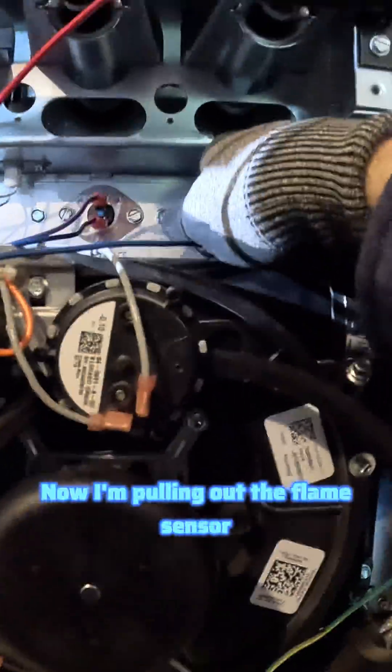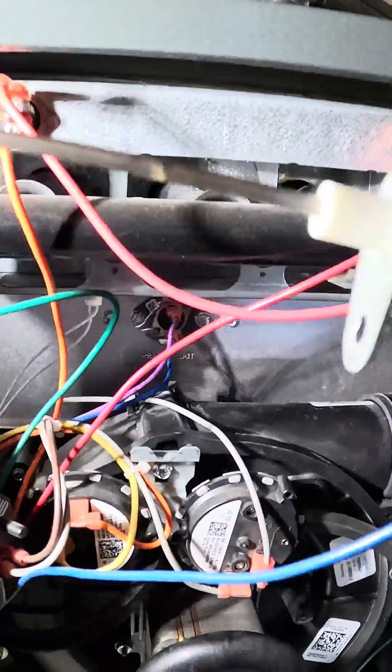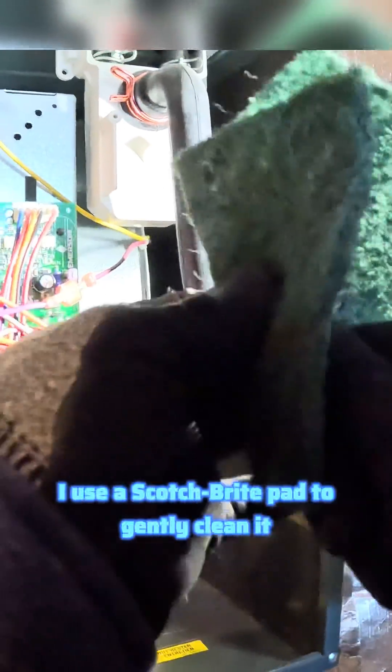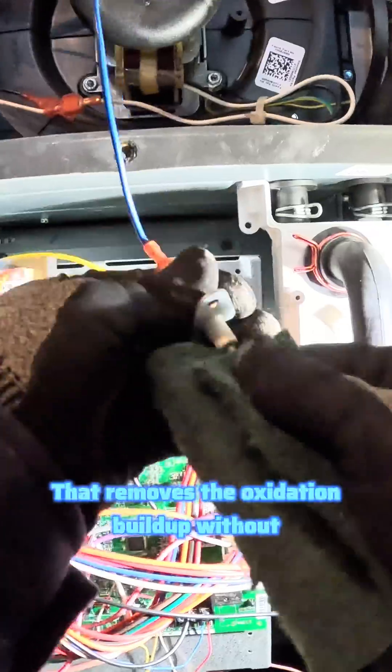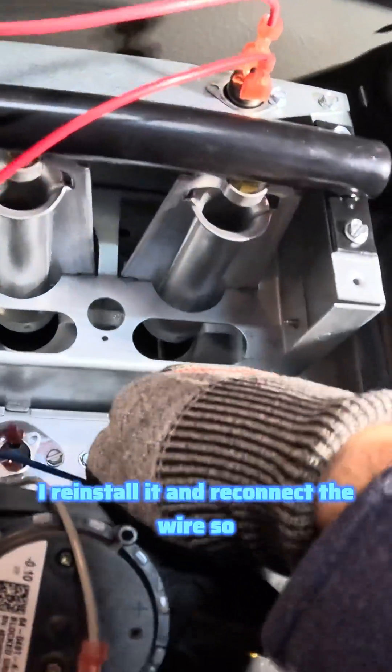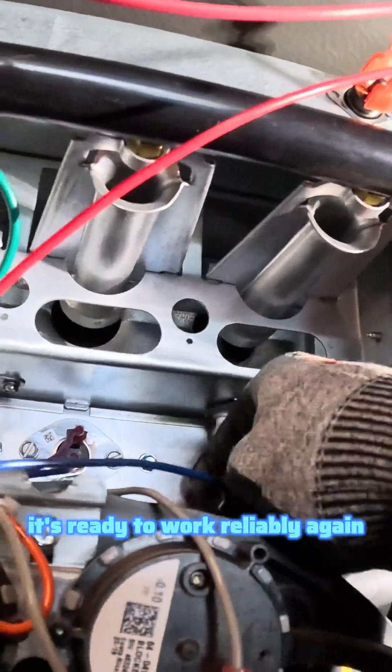Now I'm pulling out the flame sensor. This part detects the flame when your furnace lights, and if it's dirty, it can shut your system down. I use a Scotch-Brite pad to gently clean it — that removes the oxidation buildup without damaging the sensor. Once it's nice and clean, I reinstall it and reconnect the wire so it's ready to work reliably again.